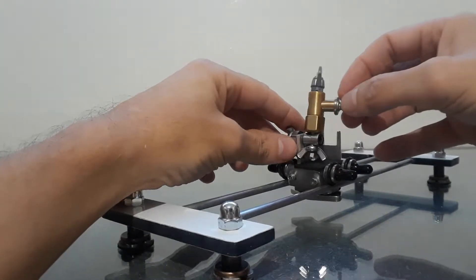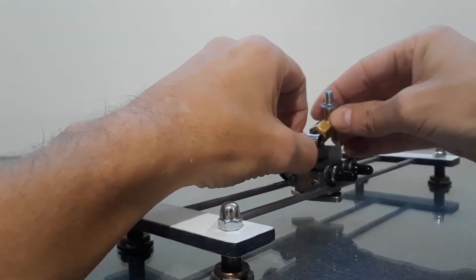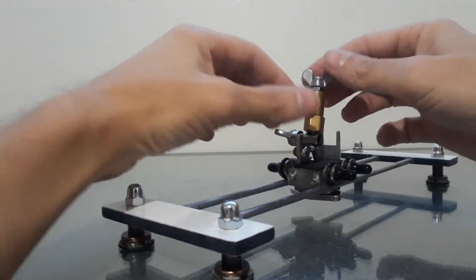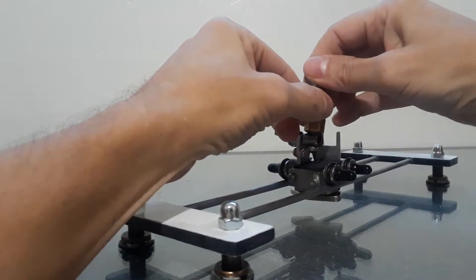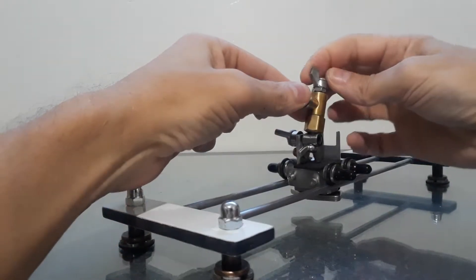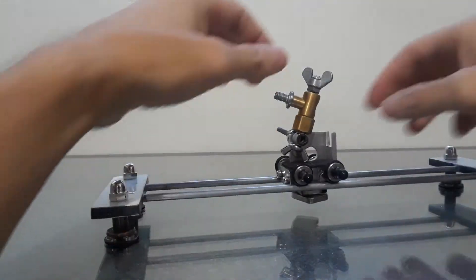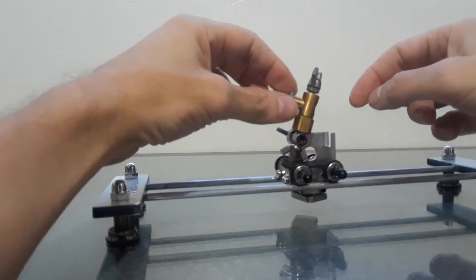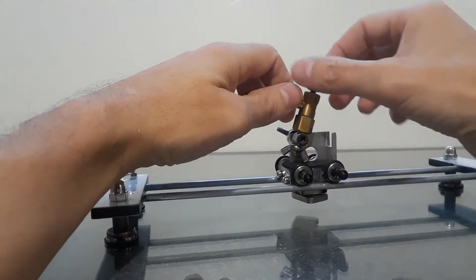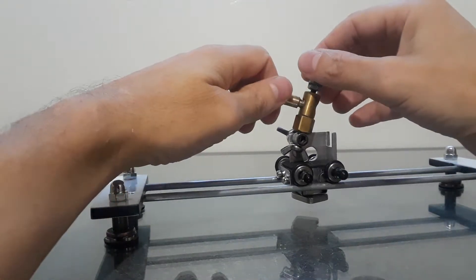All you have to do is loosen this up and it'll go this way — nice and smooth. It'll move this way or that way however you want, and then you just lock it up and it'll stay in that position. You loosen this one and it'll go that way. This one moves a little tight because I have another device that goes on top of this — there you go, and it comes off.